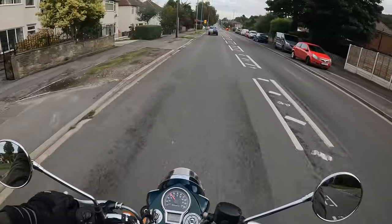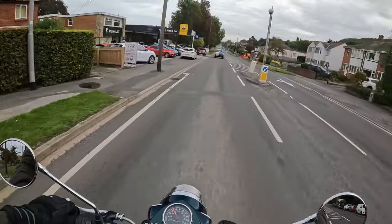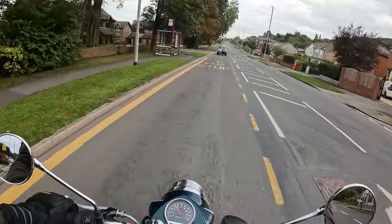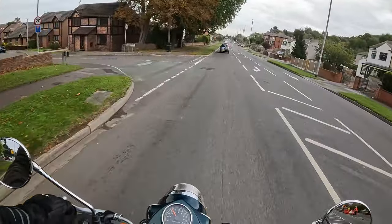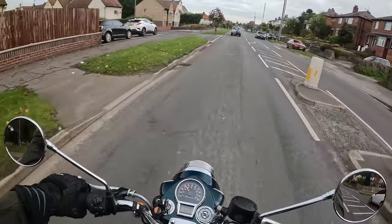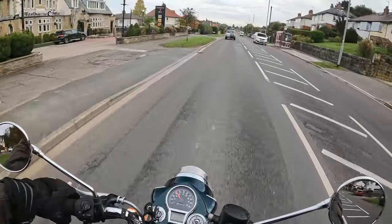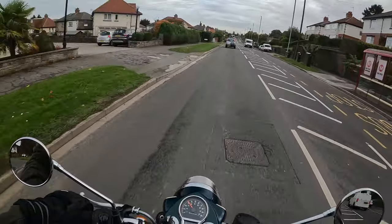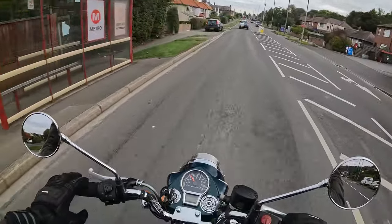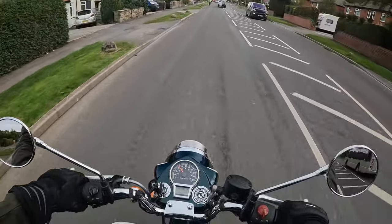How a bike makes you feel is a combination of how it looks, how it sounds, how it actually handles, and whether it lives up to your expectations. This bike more than lives up to my expectations, but of course those expectations have got to be reasonable and realistic. If you're looking for a bike that's going to take you well beyond the national speed limit, then it won't be this one. But it'll certainly get you to 70mph once it's run in.